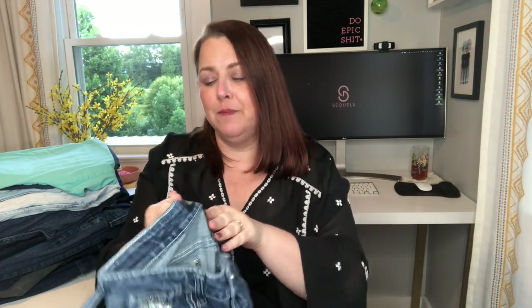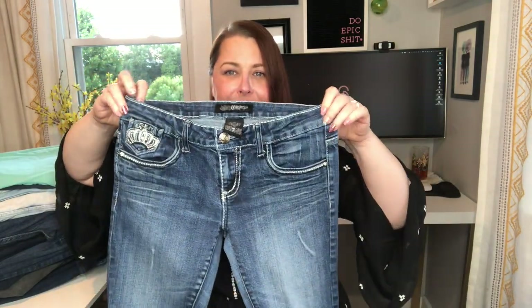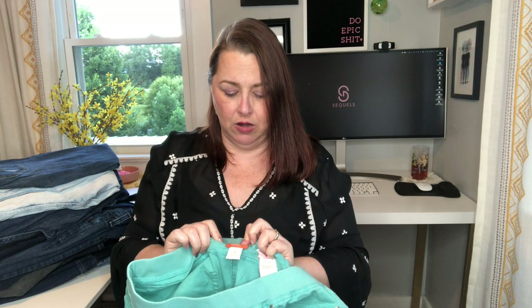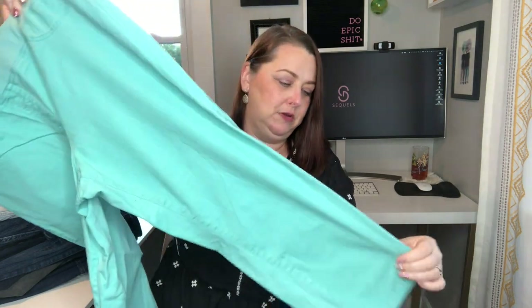These are probably ones I shouldn't list, but I'm trying them because they're super ornate. I think it's Cello — C-E-L-O — and they're size 7, so it looks like a junior entry-level price point jean. I've never sold anything so embellished, so I thought it'd be fun to see. There is a loop that is undone and I'll disclose that. These are Hearts of Palm for the same customer who likes those Gloria Vanderbilt jeans — elastic waist, blue, cropped capri with some embellishment.